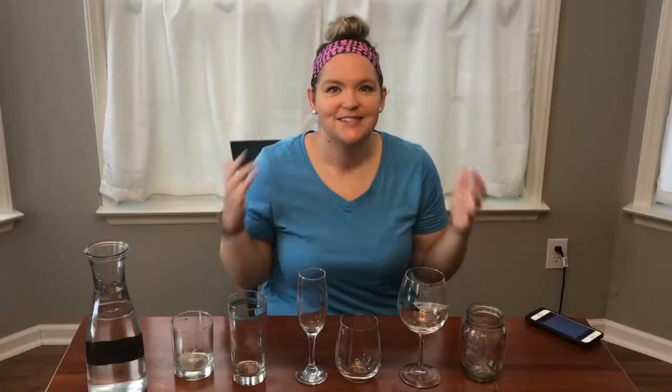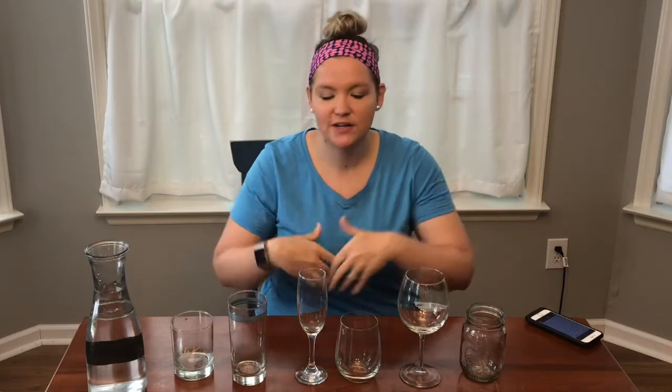Hey friends and welcome back to another episode of Moment of Music with Miss Sloan. We are getting close to the end of the school year, so we're in the final countdown of our videos together. Most Mondays we have spent together making instruments at home. Today is not exactly an instrument, but we are going to make some household items — these glasses — sing.